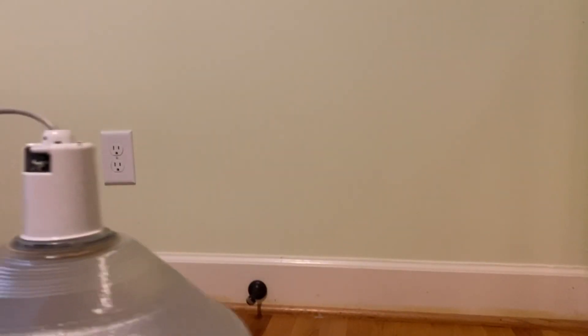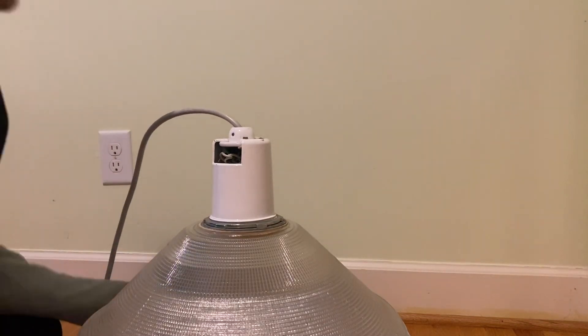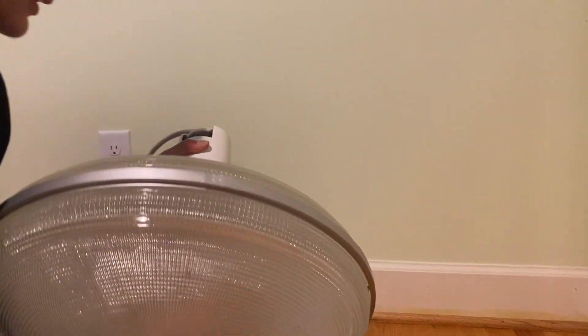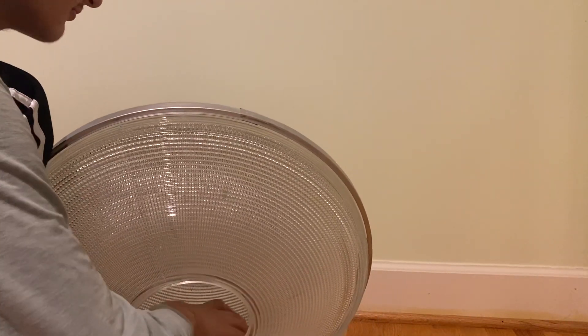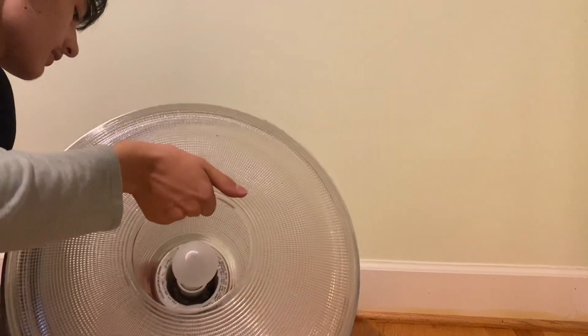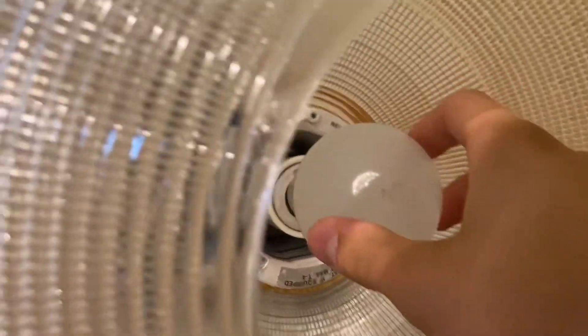Let's set this down and make sure that the little glass doesn't rattle around too much. Yes, there's a little glass thing in there. There we go. Now let's look inside.